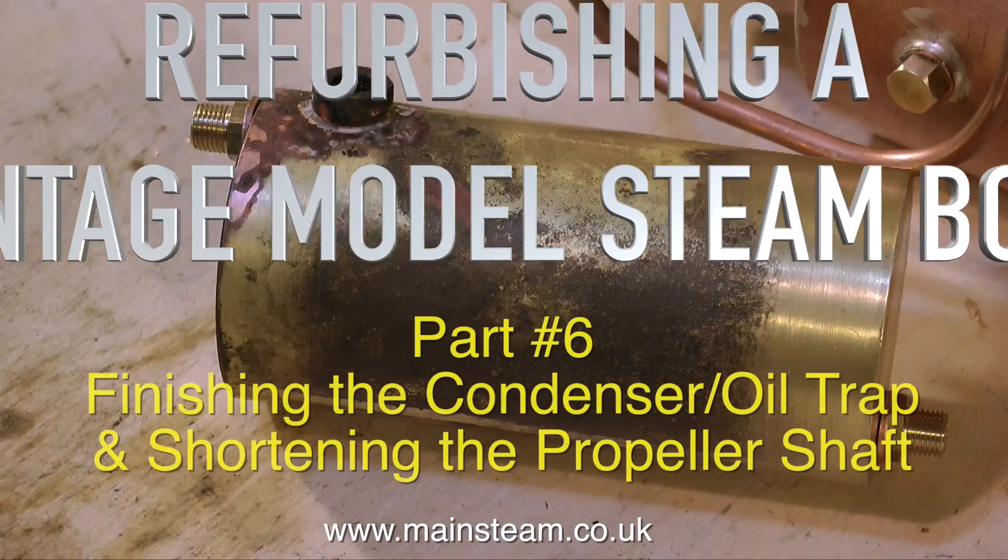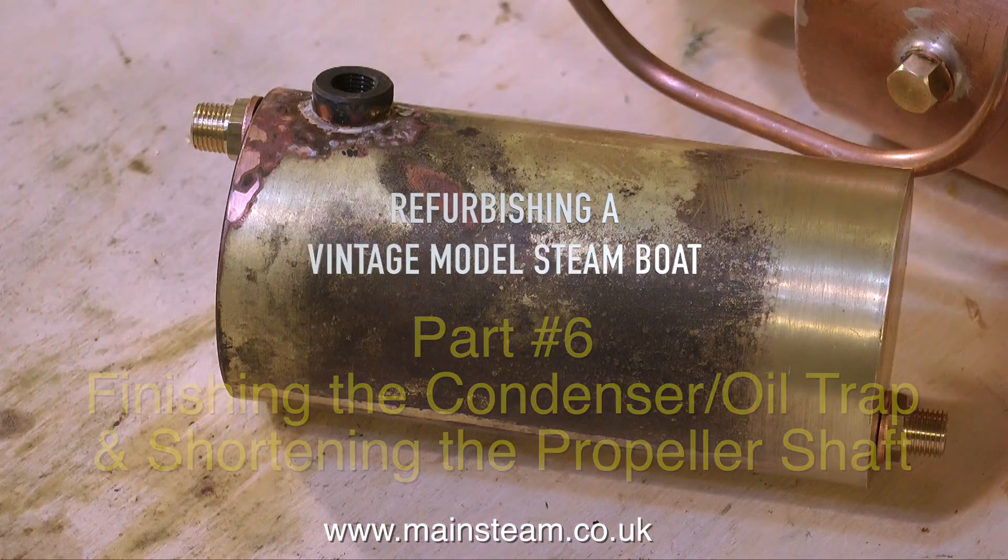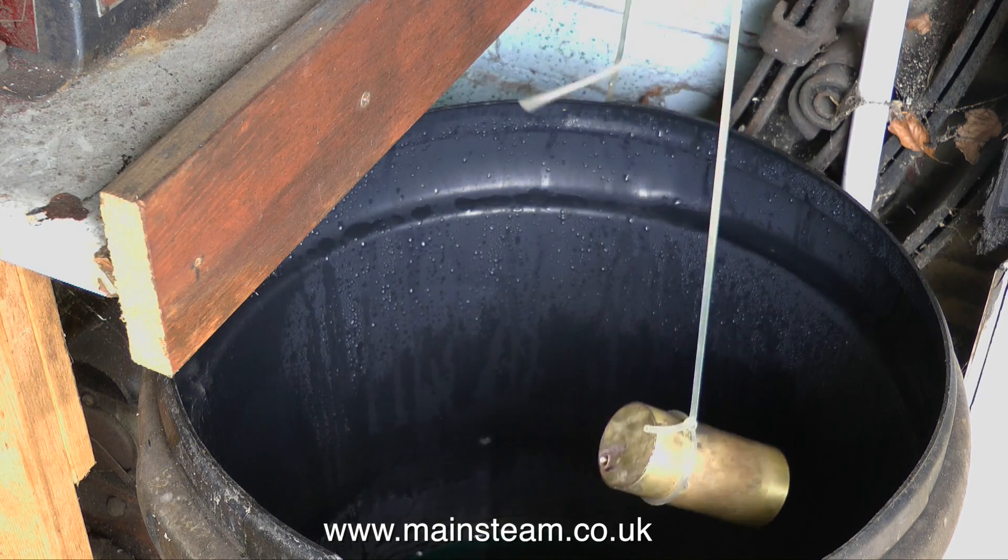Welcome to part 6 of refurbishing a vintage model steamboat. This is finishing the condenser oil trap and shortening the propeller shaft.